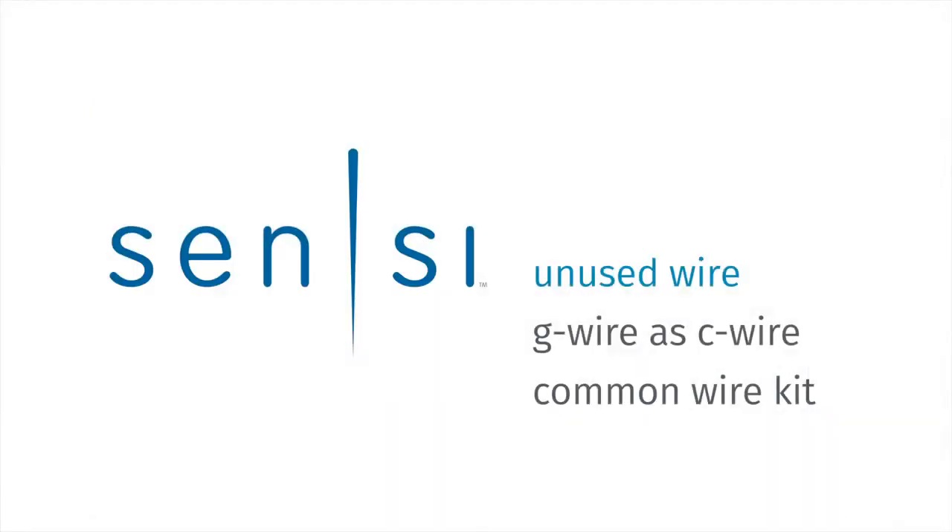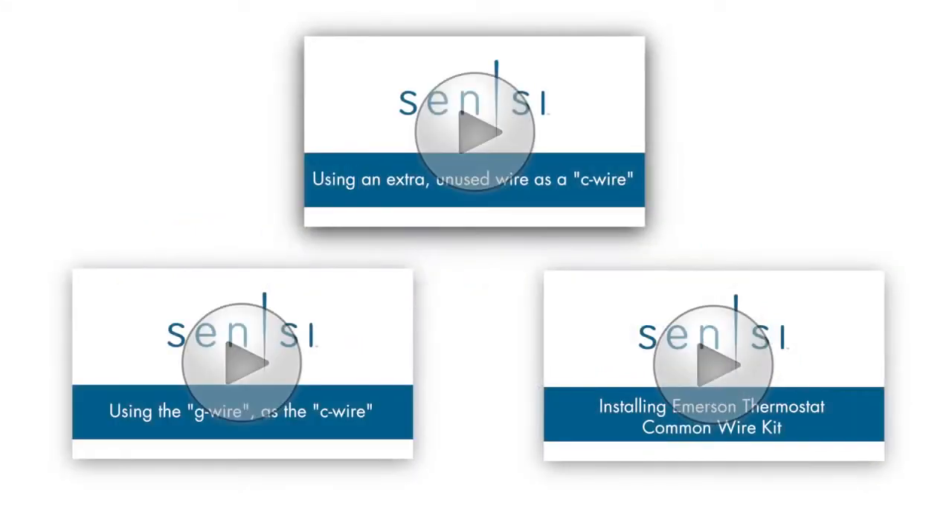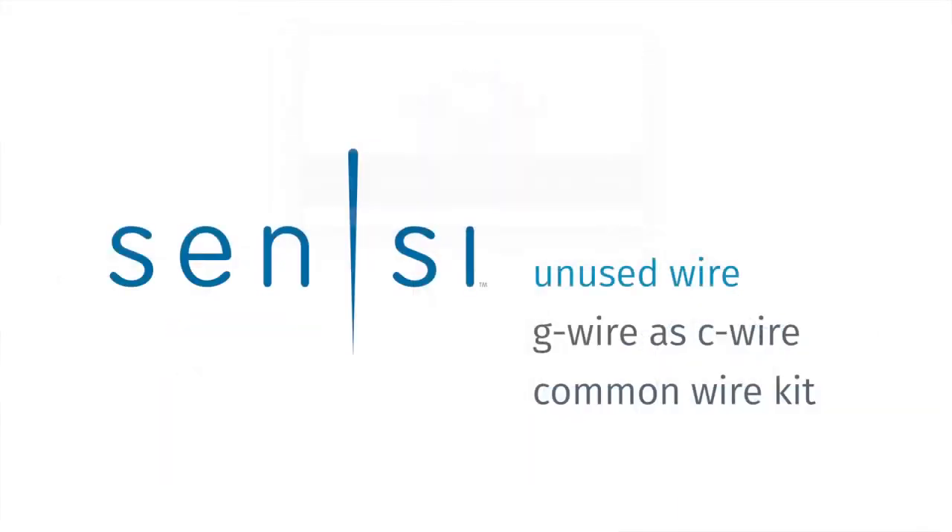There are three main options for adding a C wire to power your new Sensi thermostat. For each of these scenarios, we have a video to walk you through the steps. Simply follow along and choose the method that works for you.